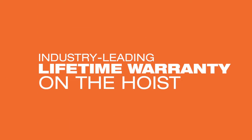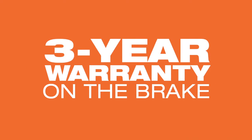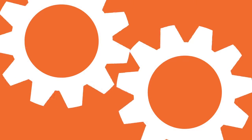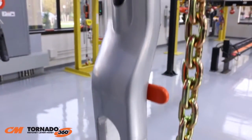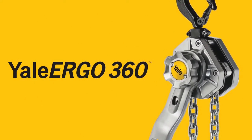The CM Tornado 360 comes with an industry-leading lifetime warranty and a three-year brake warranty. Replacement parts are readily available through the CM Part Star program, ensuring you're using genuine CMCO repair parts. This revolutionary new product is available to customers outside of North America as the Yale Ergo 360 ratchet lever hoist.